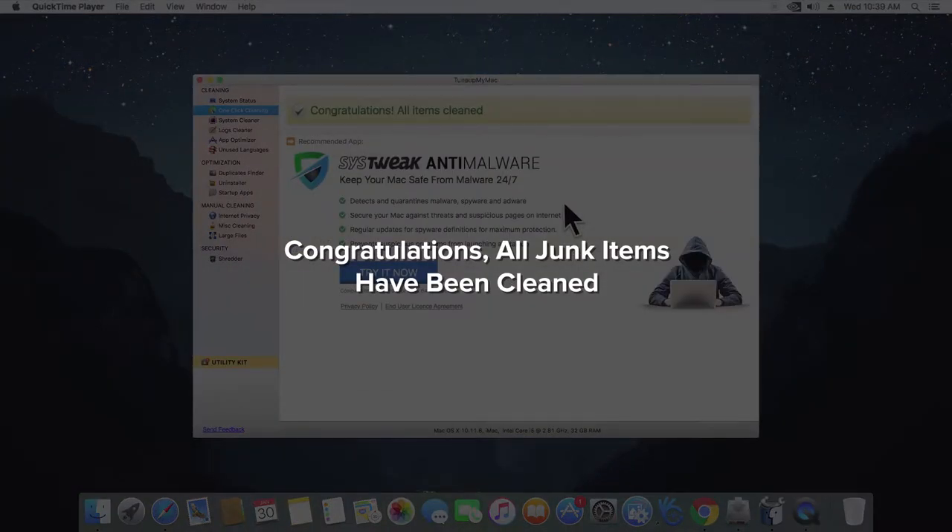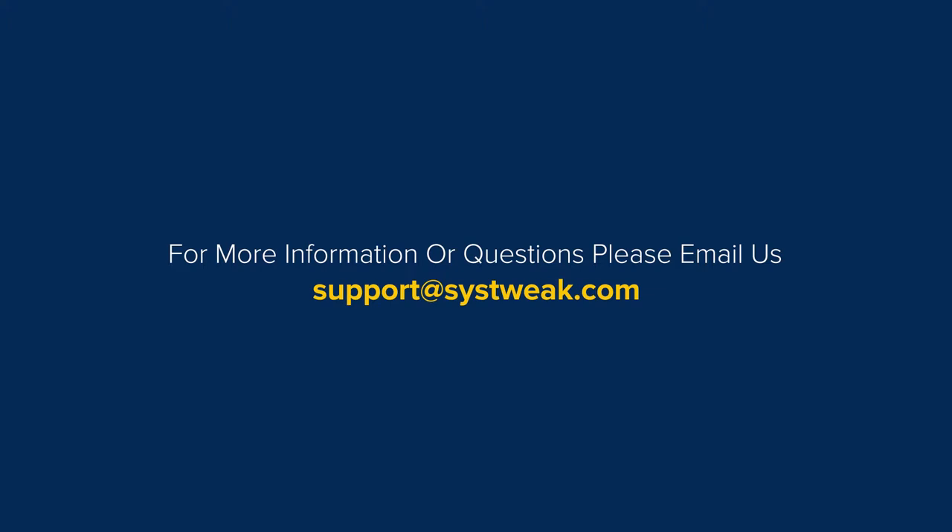For any further information or questions, please write to us at support@systweek.com.